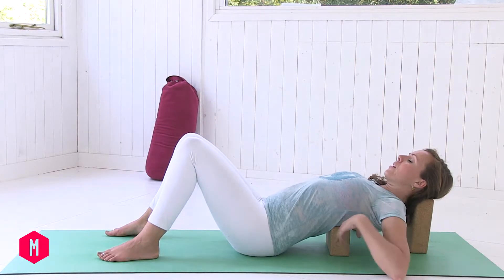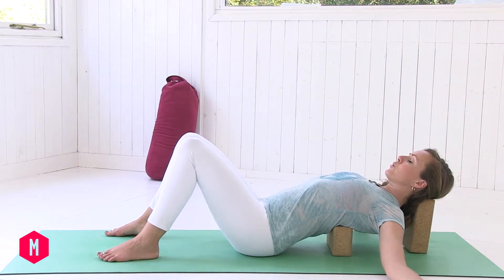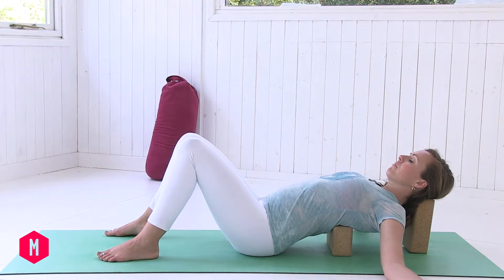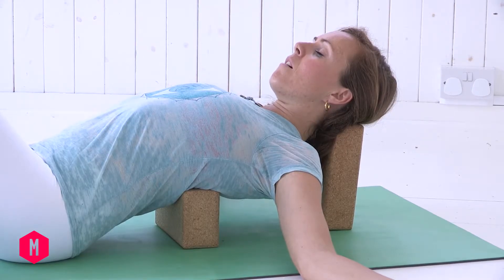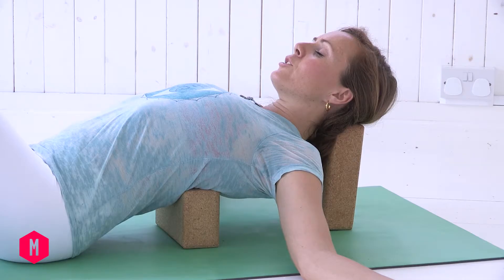If in any way it feels uncomfortable, you can just play with it. You might need to slide either block an inch or two higher or lower. What you'll feel is right at the beginning of the practice — we're elevating the back of the heart, opening through the chest, the lungs, the shoulders.